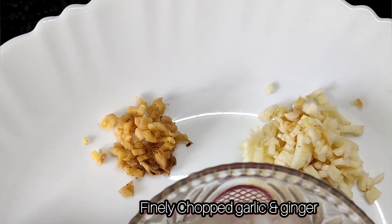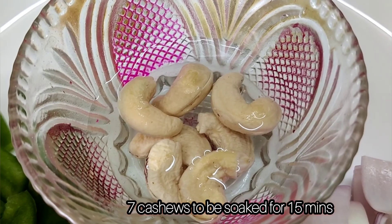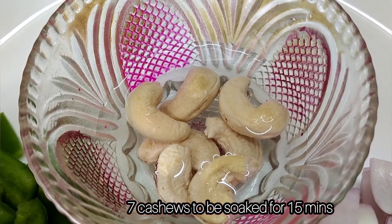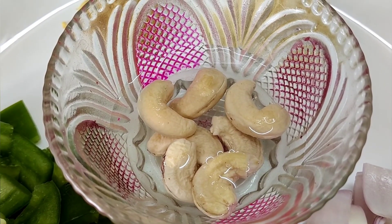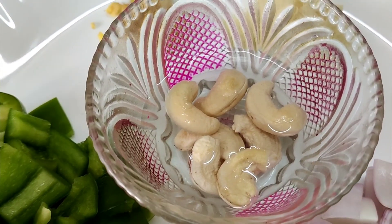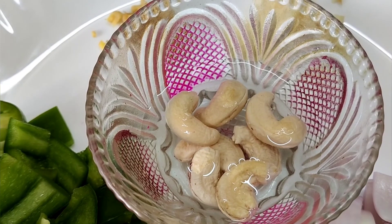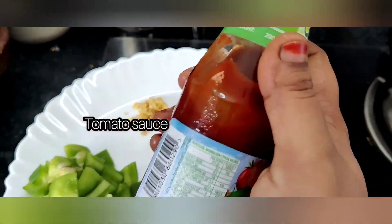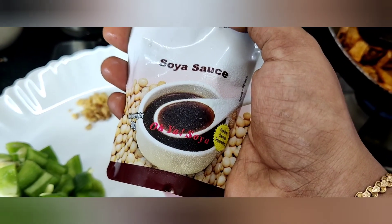Add the seeds to a large pan and add them to the pot for flavor. Then add the tomato sauce and Thakali sauce.